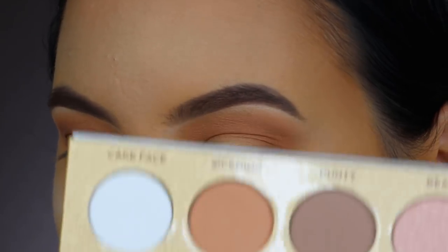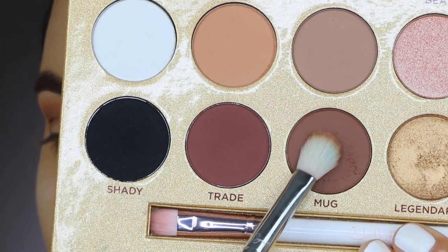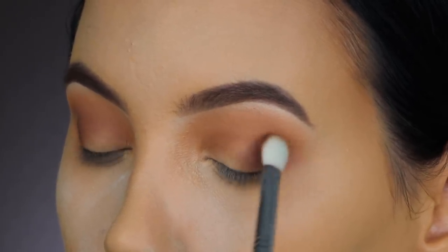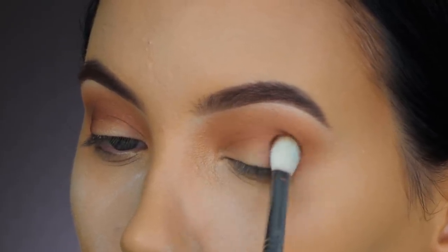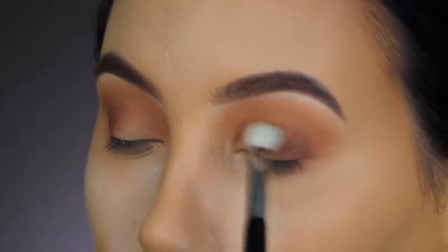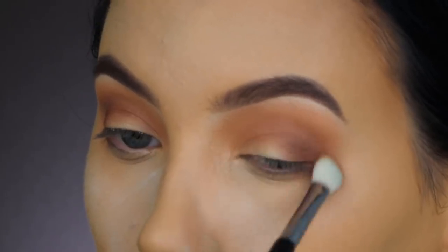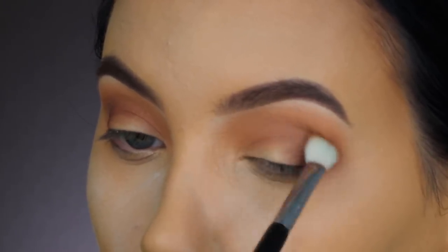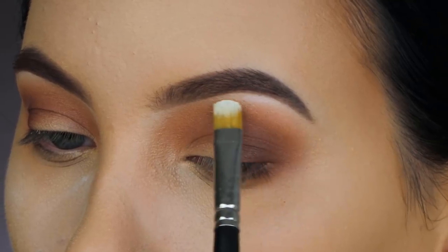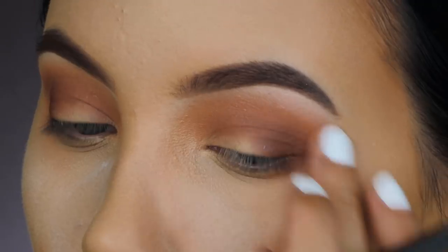For my next shade, I'm using Mug with my Sigma E25 brush from the same kit, softly pressing it into my outer V area until there's enough product, then blending it around the outer V. Then I'm using a little of the Cake Face eyeshadow underneath the eyebrows with the MAC 242 brush — my favorite for applying eyeshadow on the lid and also great for under the eyebrow.